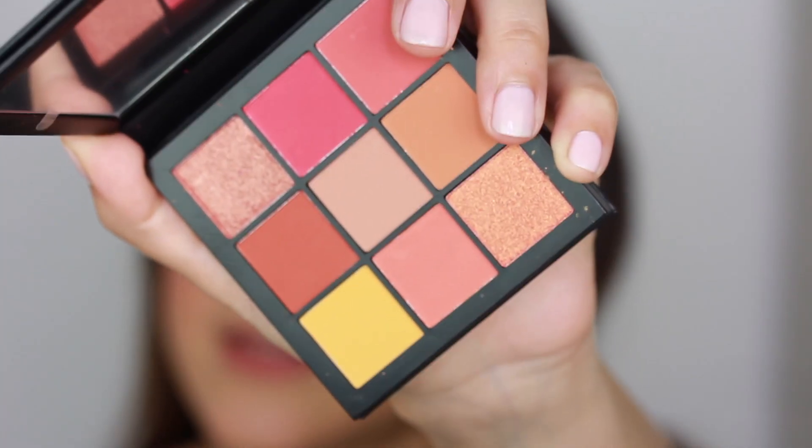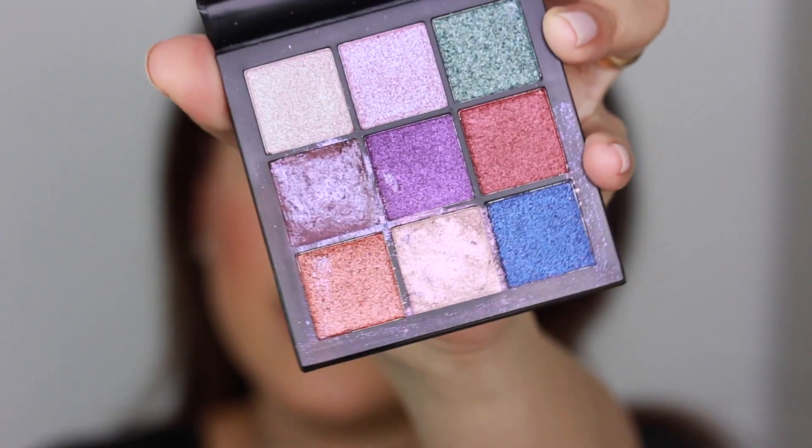I'm super excited to try out the new Huda Beauty palettes — one is called Coral Obsessions and the other is the Gemstone Obsessions. I haven't tried these palettes off-camera, so this is going to be the first time trying them out. I bought them at Cult Beauty, and when I received the Gemstone palette it was crushed, so I had to attempt to fix it — that's why it looks like it's been used. I emailed them and they were super kind and said they'd send me new ones.